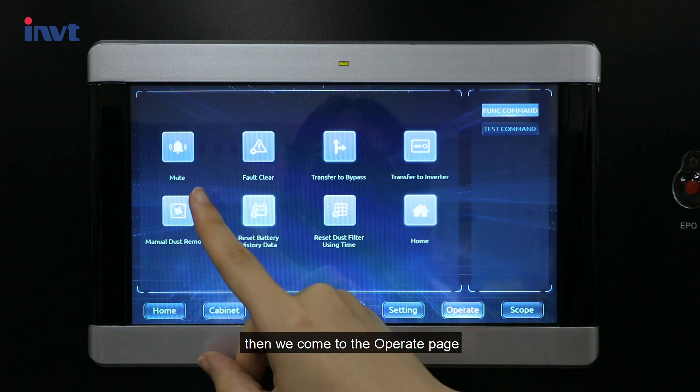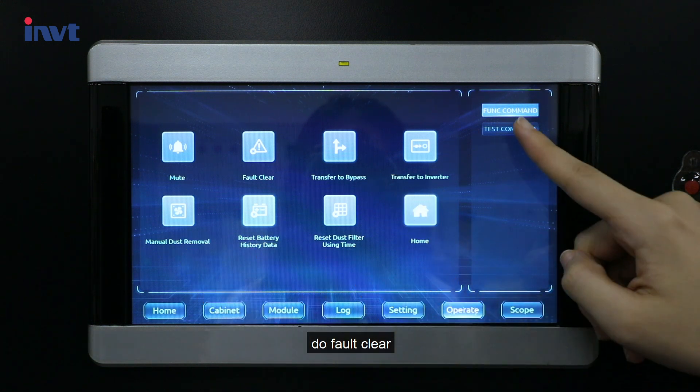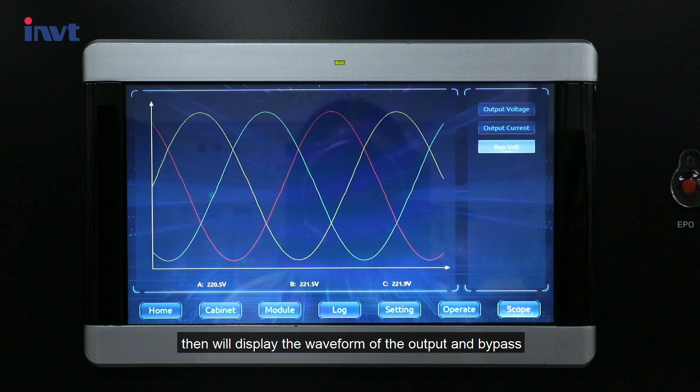Then we come to the operate page, where we can mute the alarm sound, do fault clear, bypass conversion, and battery test. Click the scope icon and it will display the waveform of the output and bypass.